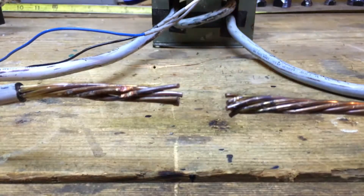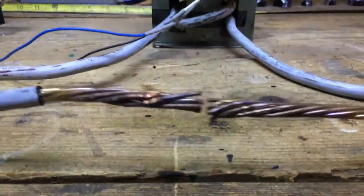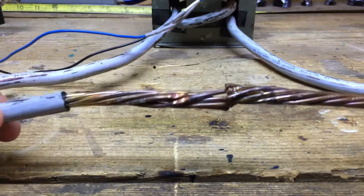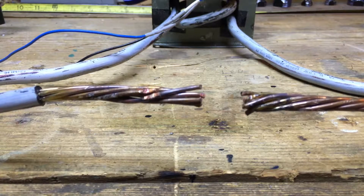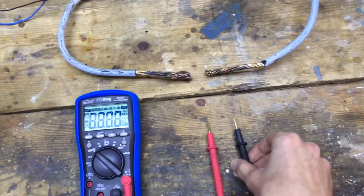If I turn it on, immediately you hear that 60 hertz hum. You can see the result of shorting these output leads — those high current sparks. Very low voltage though. So we can measure the output voltage here — open the circuit.